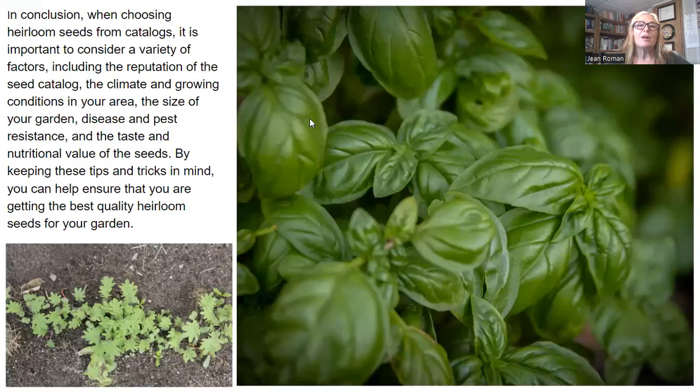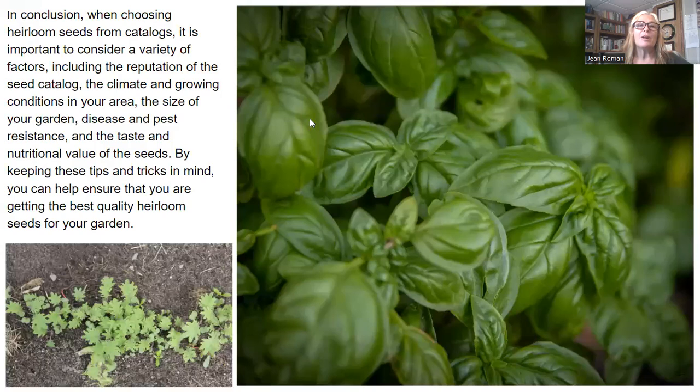In conclusion, when choosing your heirloom seeds from catalogs, it's so important to consider all the factors we just discussed: the reputation of the seed company, where you live and your climate — warm or cold — the size of your garden, whether you're in a condo growing in containers, in raised beds, or in a large plot garden. You also want to take into consideration disease and pest resistance, and last but certainly not least, the taste and nutritional value of the plants you're going to be growing. Keep all these factors in mind and you're bound to have a successful garden that yields high-quality heirloom vegetables for your family.